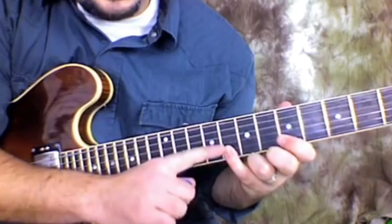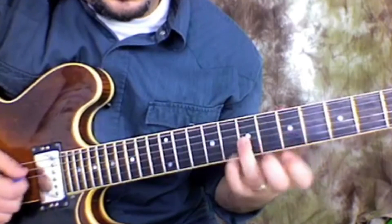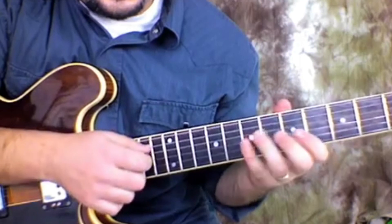Pinky to the 8th fret of the B string, which lands nicely — ring finger lands nicely on the 7th fret of the G string.